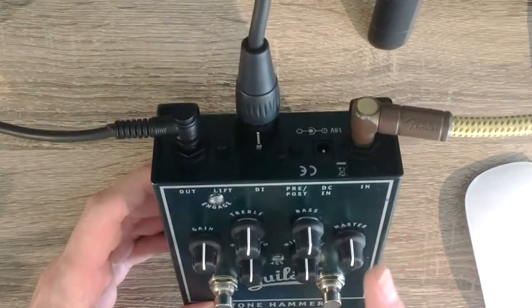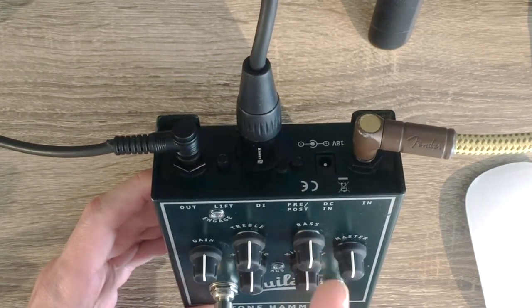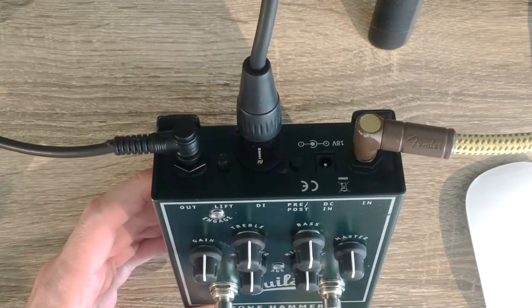It can act as a direct box, also known as a DI box, which is powered by an 18-volt power supply. Today I'm using phantom power with the help of my XLR DI output here.